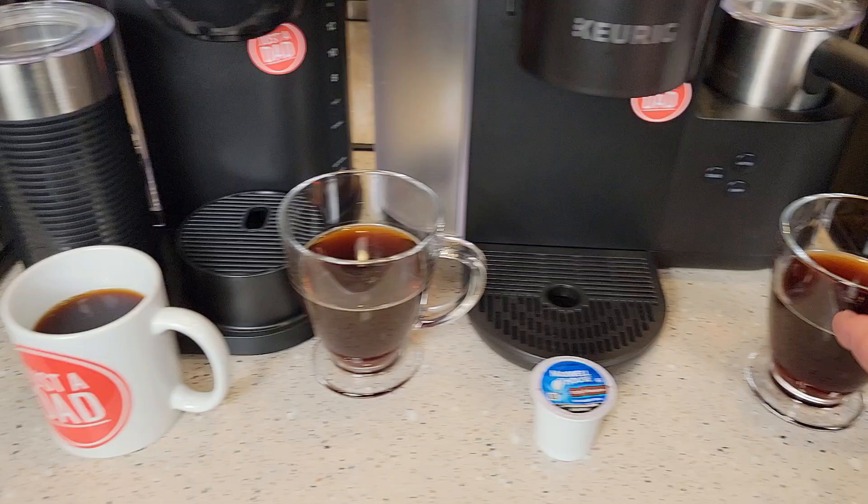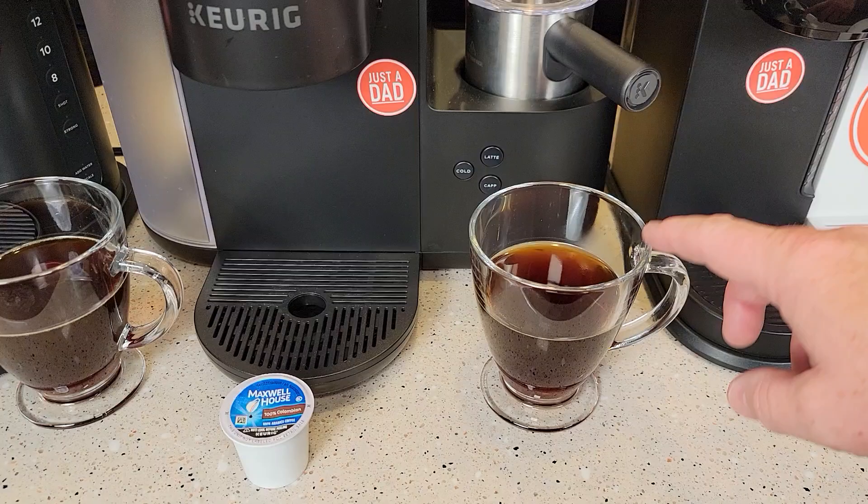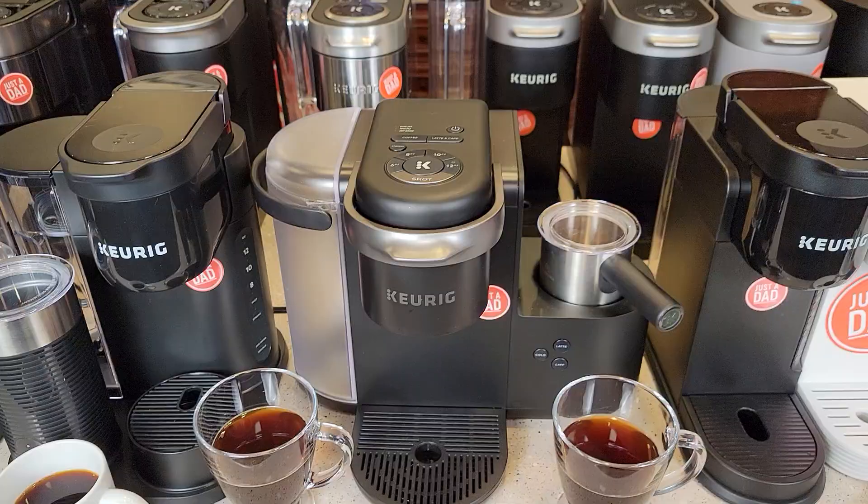These coffees that I brewed here are eight ounces — pretty much single-serve coffees — and it does brew the coffee really hot. Usually you end up with about a 165-degree cup of coffee, which can burn your mouth.